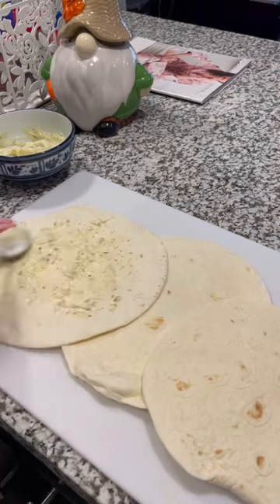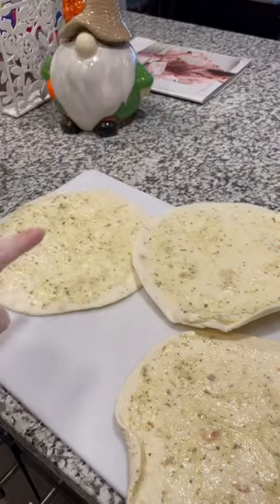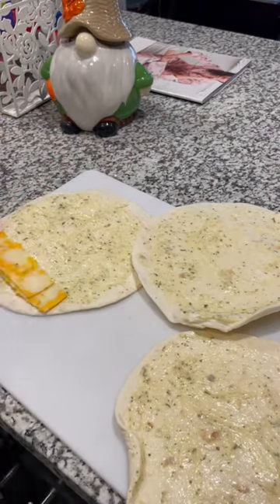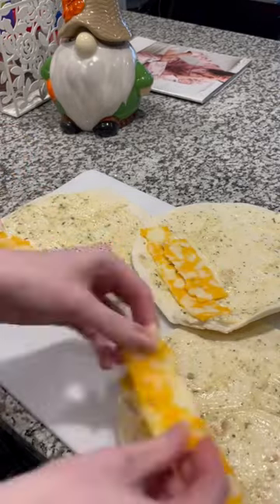Spread that on the tortillas. You're going to take some sliced cheese, whatever cheese you like — I'm using Colby Pepper Jack. And you are putting that down on one side of the tortilla.